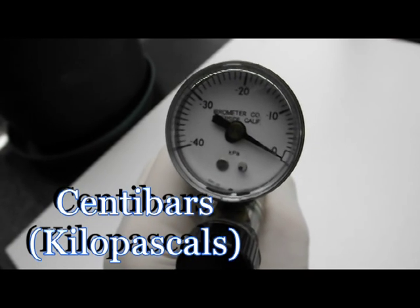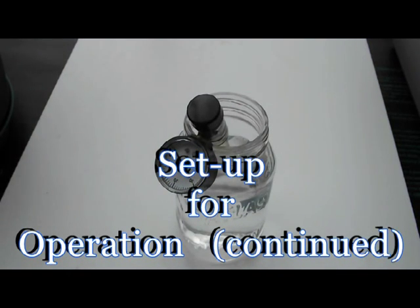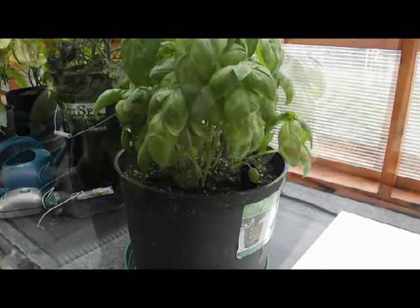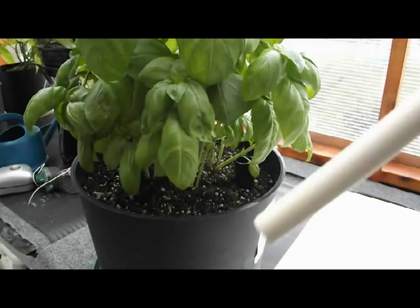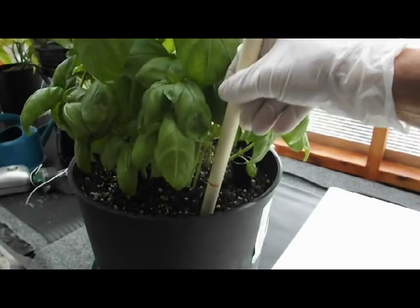The gauge is graduated in centibars, which is a measurement of tension. To prepare the aerometer for operation, soak the tip for approximately two days. This will ensure that the ceramic tip is fully saturated and ready for use. We will install the aerometer in an echo grow pot containing coarse organic grow media. To make sure the instrument is placed at the right depth without obstruction, I used a half-inch piece of PVC to place in the soil.